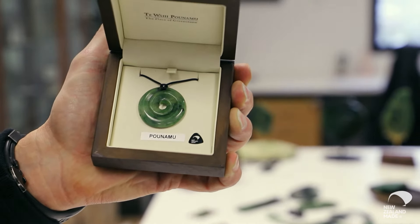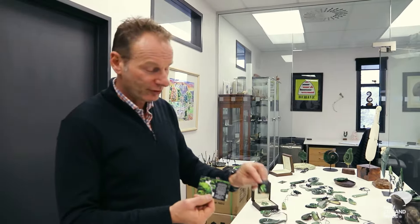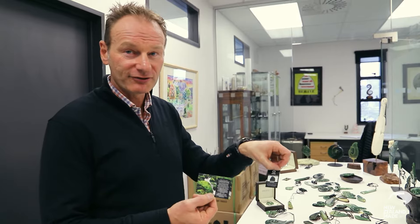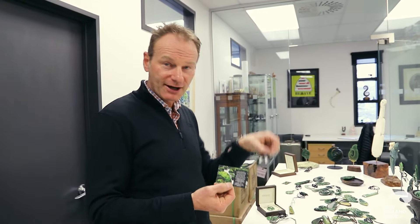We market our product under the brand Te Wahi Panamu, meaning the place of greenstone. We put an authenticity scheme with it as well — we work with Ngai Tahu Panamu on their authenticity scheme, and we also have a picture of the stone that we're using for our carving.